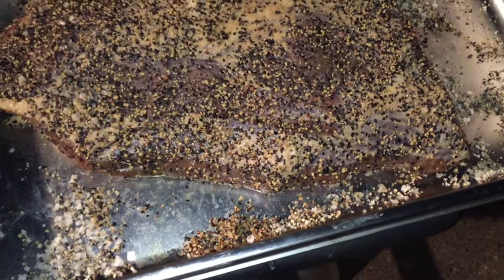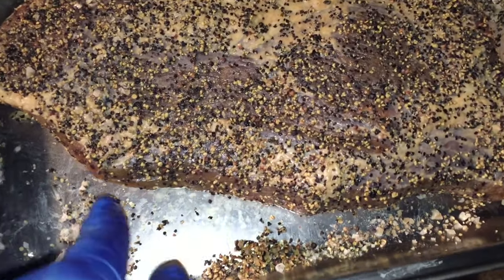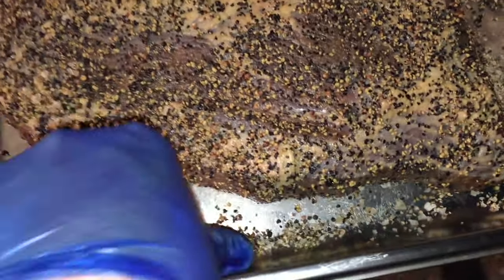I'm not going to put a probe in it because I'm not really that worried about the internal temperature. It's rubbed in salt and pepper — sort of a Texan kind of thing. So I'm going to stick it on.